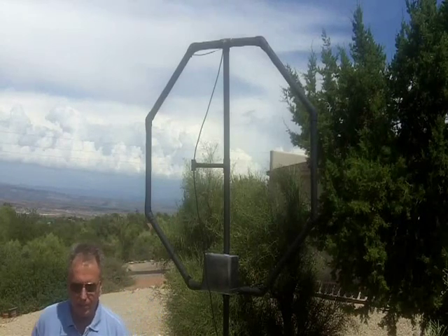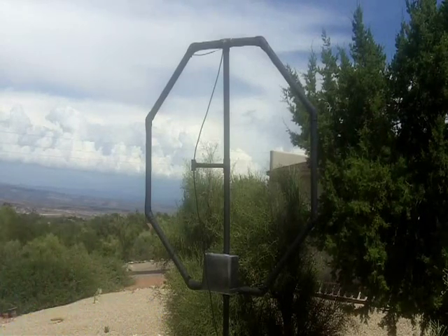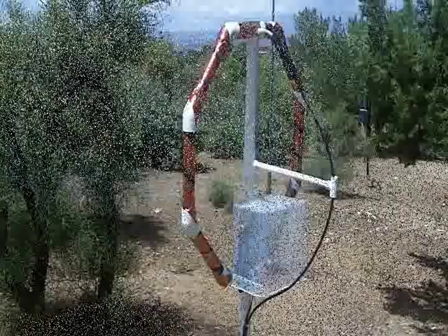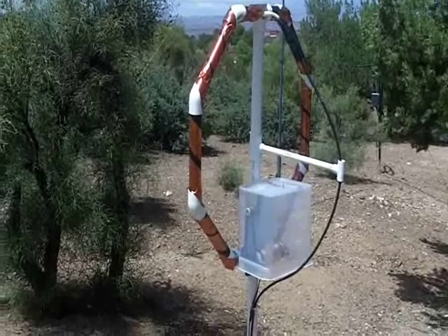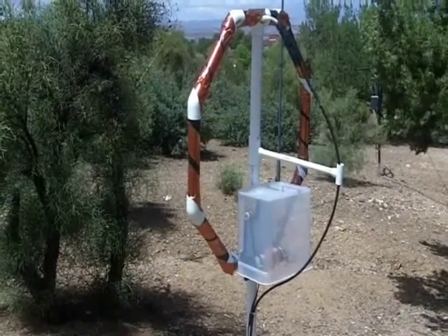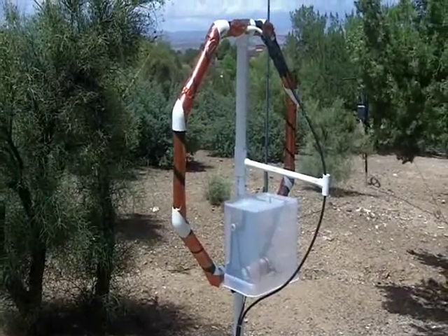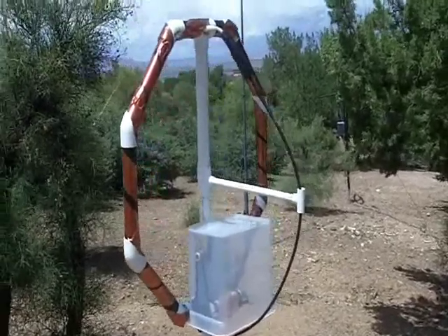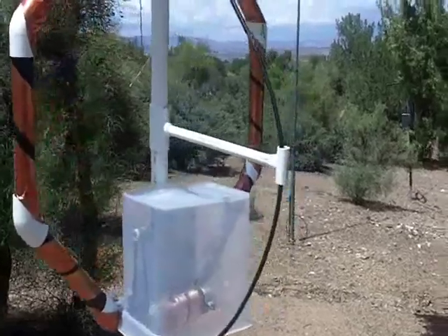Let's walk over to the other antenna and take a look at that one. As you can see from some close-up photos here, this conductor has not been painted for weather protection as the previous one, which covers 80 through 30 meters. We'll move in here and look at a little bit of detail.